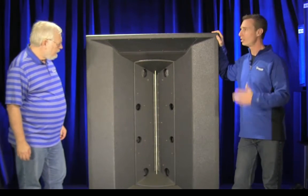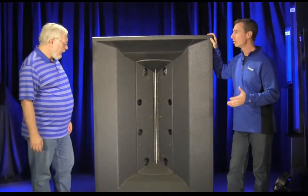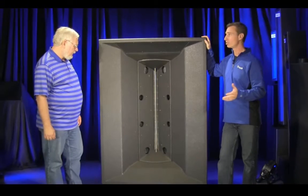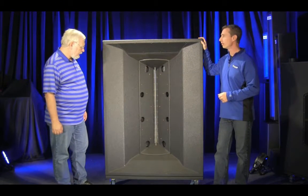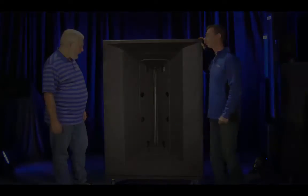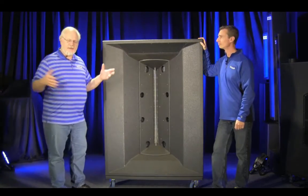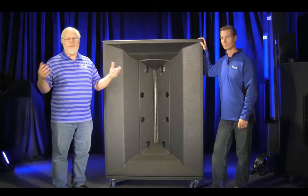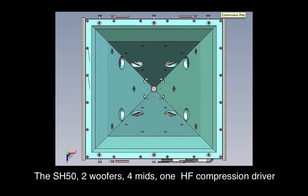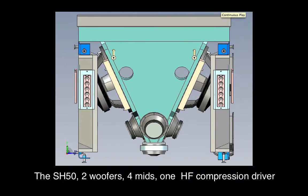The whole Jericho line is a continuation of the Synergy horn. What we did in the Synergy horn was combine multiple band passes into one horn. The Jericho is a Synergy horn — we use the word Synergy because it combines the output of a bunch of drivers into a single horn. With the original Synergy horn, we did that with woofers and midrange, but all of the original Synergy horns had one compression driver.